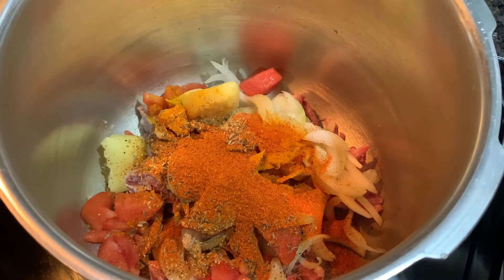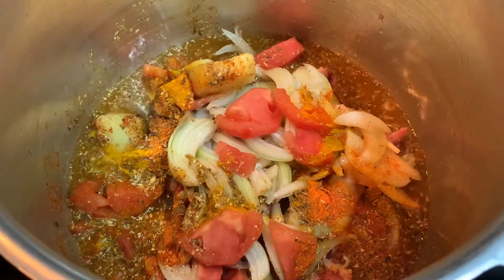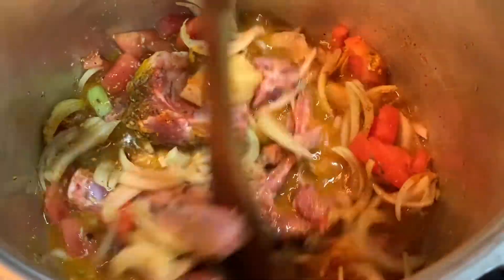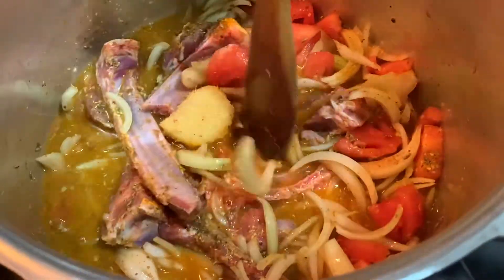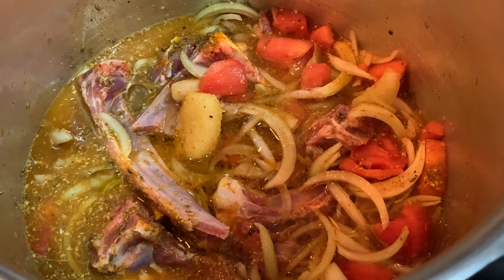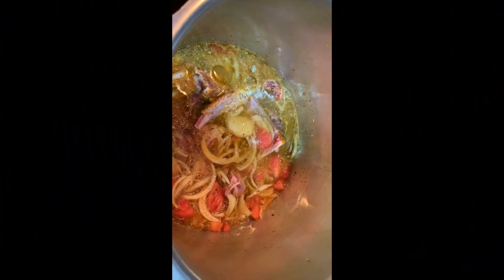I am going to add water in a cup. The water will not be enough to put it all in a cup at once, so we will add more water. We will add oil in a cup, a little more water, and a pressure cooker. Now you can see that the water will be enough.